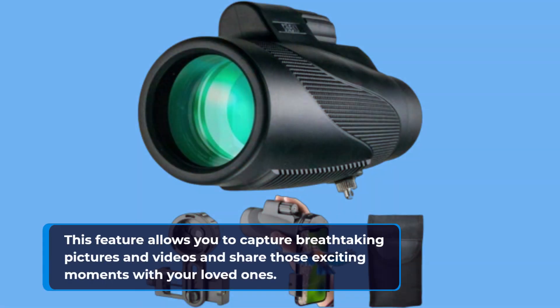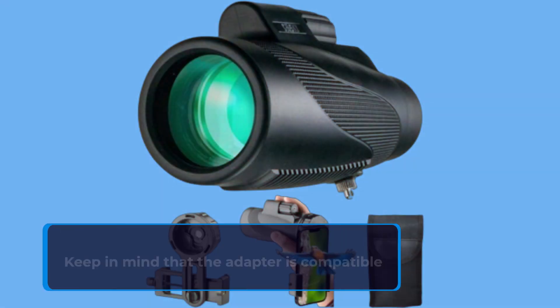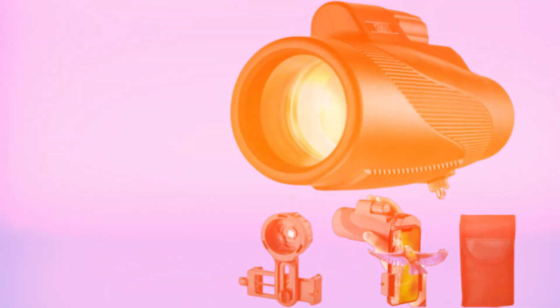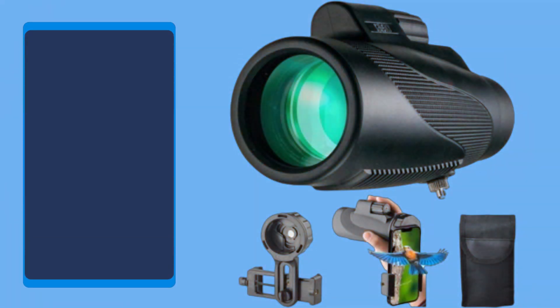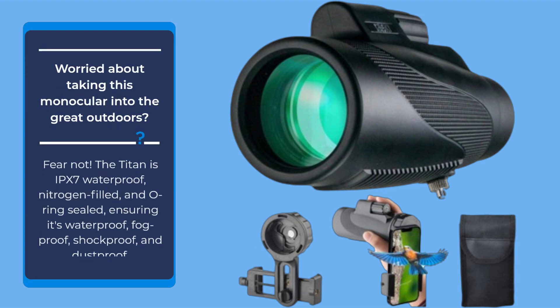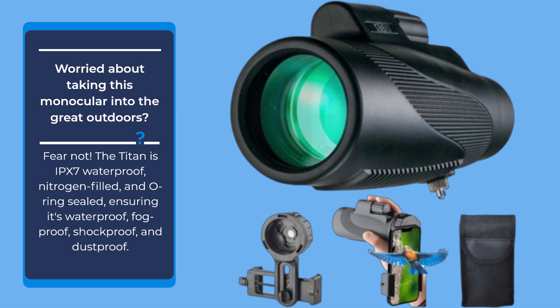Now, let's talk about portability. The Goski Titan is designed with a perfect size and compact form factor, making it easy to hold and focus with just one hand. It's lightweight, suitable for both adults and kids, making it an ideal companion for outdoor adventures. The solid framework and shock-absorbing rubber armor with stripes provide a secure grip, preventing accidental slips.